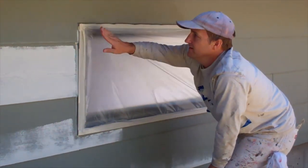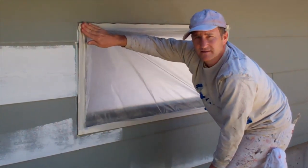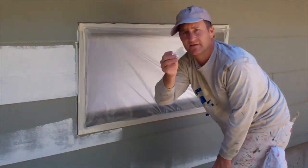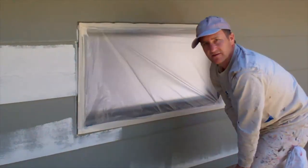The last thing you do before you're done is go around and check all the corners. Make sure there's not a little hole in the plastic there — often there will be. And if there is, take a little tab off your tape and cover it up. That's pretty much all there is to it.